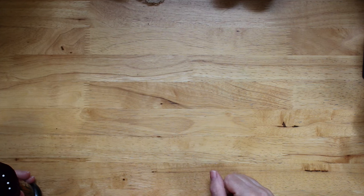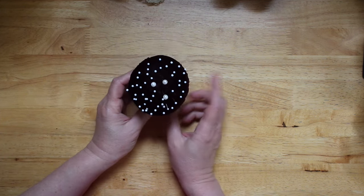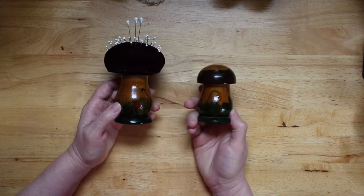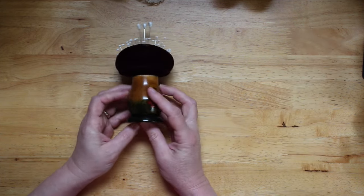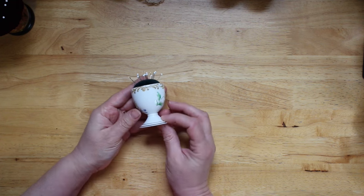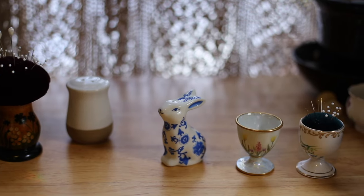Hello friends, I thought that today we would get creative. If you've been watching my channel for any length of time, you've probably seen my main workhorse pincushion — originally this was a salt shaker. I have its mate right here, and so I thought today I would show you how to make a pincushion out of a salt shaker, and also another favorite out of an old egg cup. We're basically repurposing random things into pincushions.